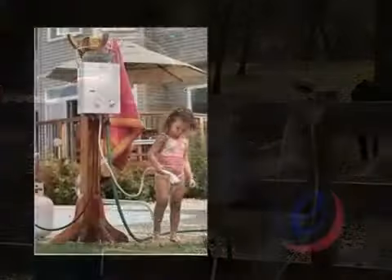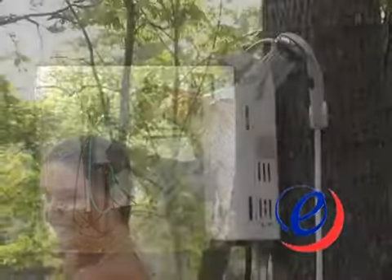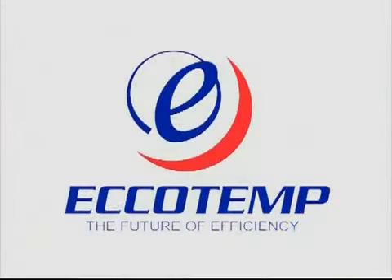The nice thing about Ecotemp portable water heaters is they are portable. Can you recognize these uses? Warm showers are always appreciated by people and animals, boaters, around the house, potting sheds. Ecotemp — hot water when and where needed. Ecotemp: heating water for the world.